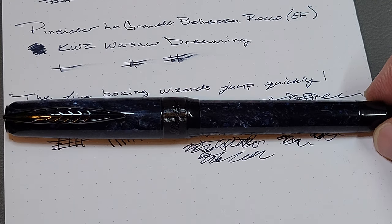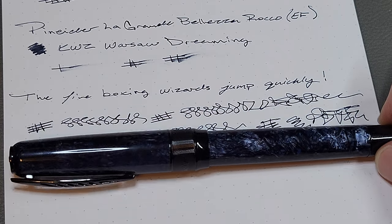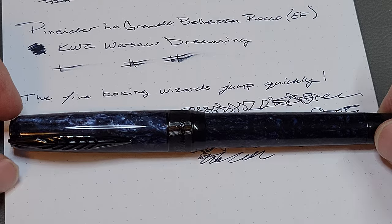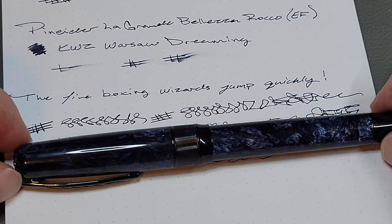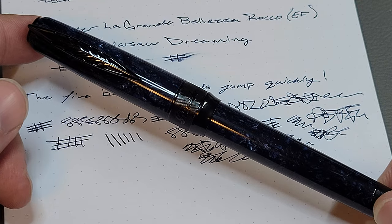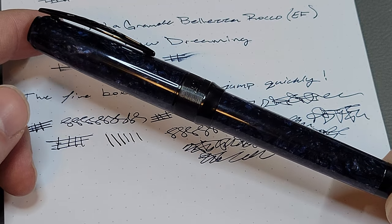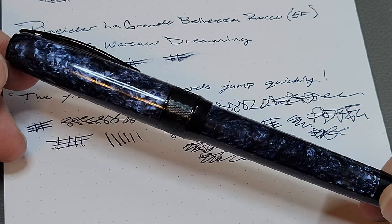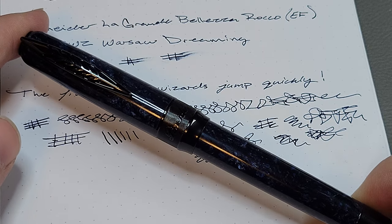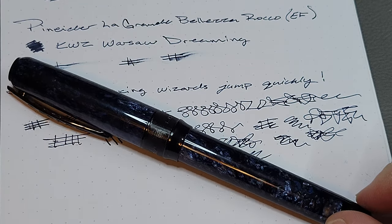That's my review of the Penider La Grande Bellezza Rocco — a pen I shouldn't have gotten but I'm glad I did. Leave a comment if you have a Penider pen, have tried one, or have one on your wish list. If you enjoyed this video, please leave a like or subscribe — it's a free way to support the channel and stay updated on new content. Until then, I'll be writing with this and I'll see you guys later.